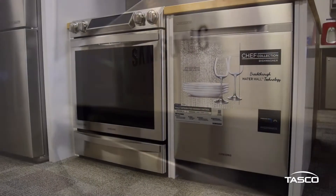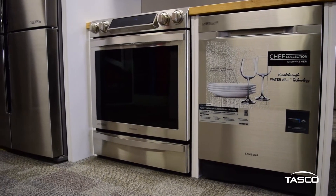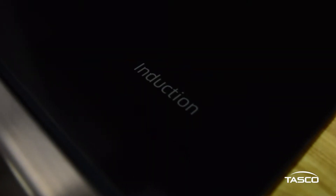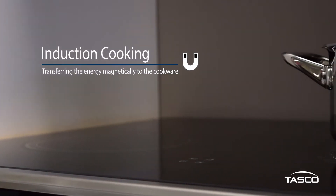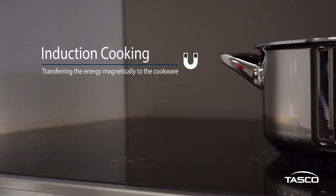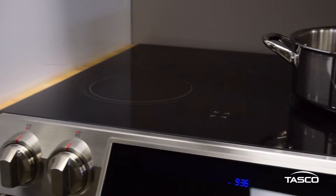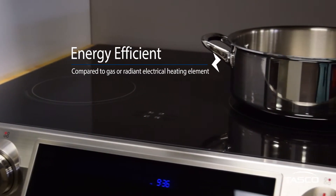Samsung's 5.8 cubic foot stainless steel slide-in electric range features one of the hottest technologies in the appliance world: induction. Induction cooking works by transferring energy magnetically directly to your cookware, instead of heating up the actual cooking surface. Only the cookware is heated, making it an energy-efficient alternative to traditional means of cooking.